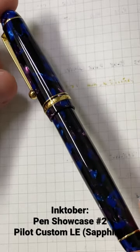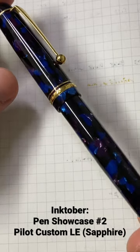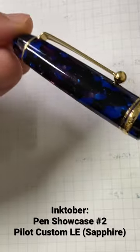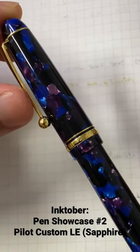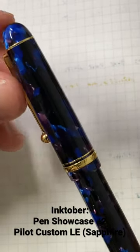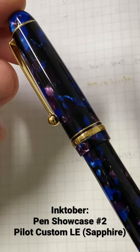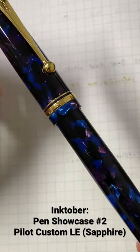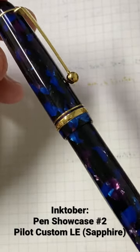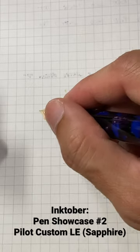This pen was manufactured in 1997, based on the nib stamping. As you can see, lovely cellulose acetate — the colors of blue, black, and purple, the pearlescence, the chatoyance, the depth of it. Such a beautiful looking pen, and I think the camera couldn't do justice with this pen.